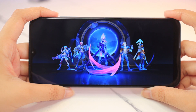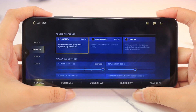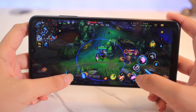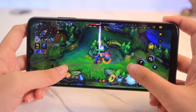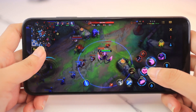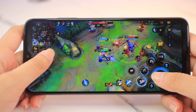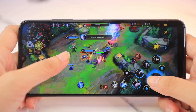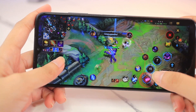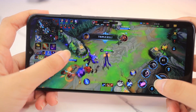Starting with League of Legends: Wild Rift — I played this on quality settings with 30fps and performance settings with 60fps. So far, performance was almost no different between the two, and overall gameplay was smooth. I didn't encounter any lag or frame drops at all. It was pretty much enjoyable since Wild Rift is a light game to handle for this device. I wish the display was a tad bit brighter, but overall I had no problems playing Wild Rift on this phone regardless of the settings.